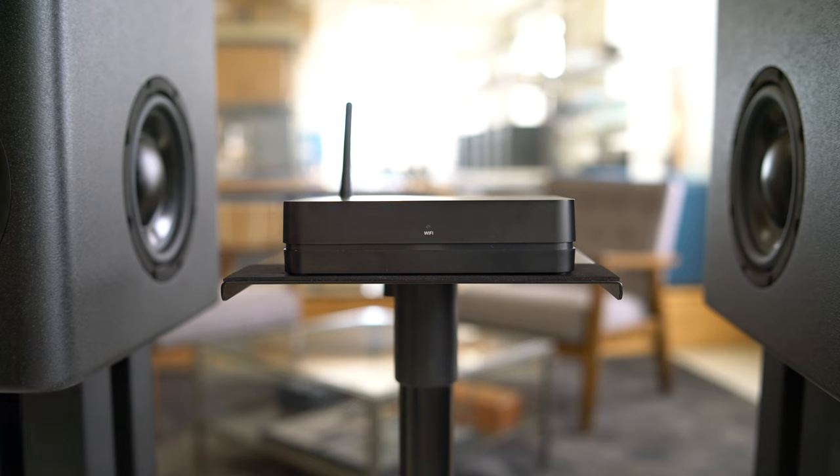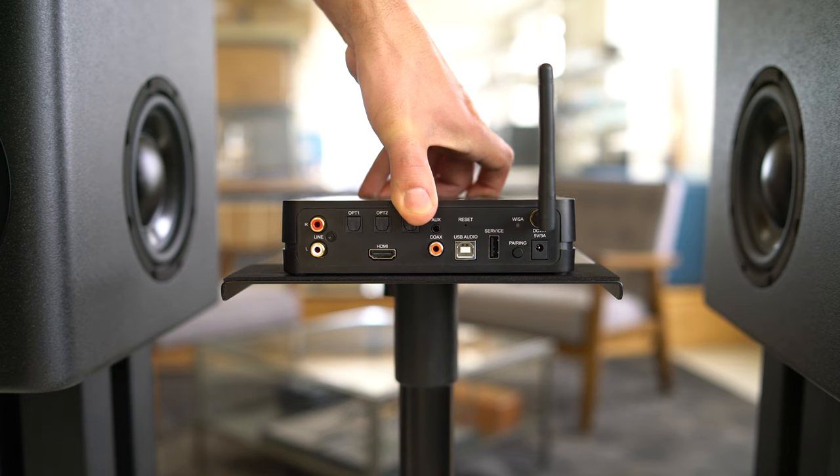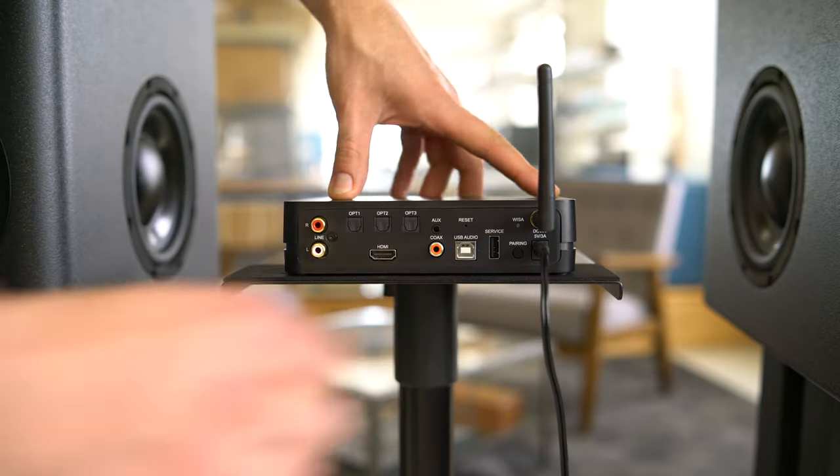To begin setup of the stereo hub, start by mounting the provided Wi-Fi antenna to the rear. Place the stereo hub near your other audio equipment you plan on connecting to it, and within good range of your Wi-Fi router to ensure a strong signal. We recommend keeping a minimum distance of 9 feet from other wireless equipment to avoid any disturbances. On the rear of the stereo hub you will see various inputs ranging from HDMI, optical, and USB audio. Once you've connected your audio equipment to the hub, it's time to power up for the first time using the provided power adapter connected to the rear power inlet.